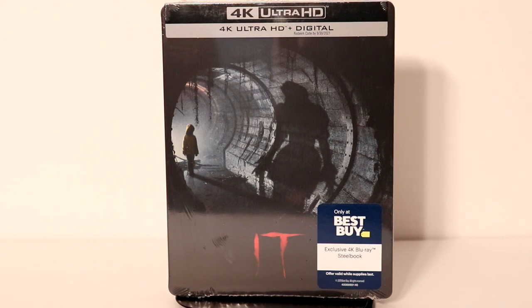Hey, Tony here. Today I'm going to do an unboxing of the Best Buy exclusive 4K Steelbook for IT. So stay tuned.